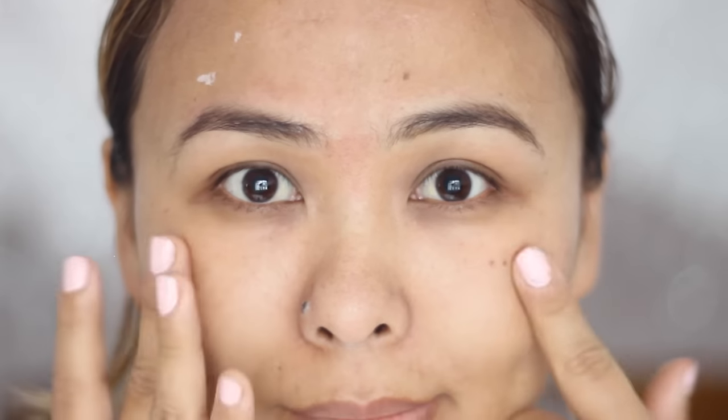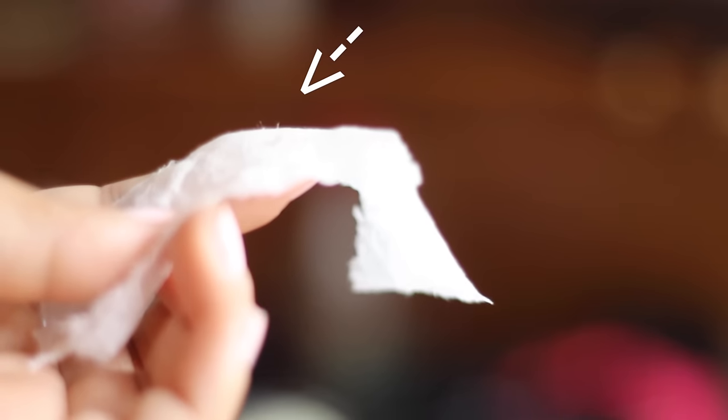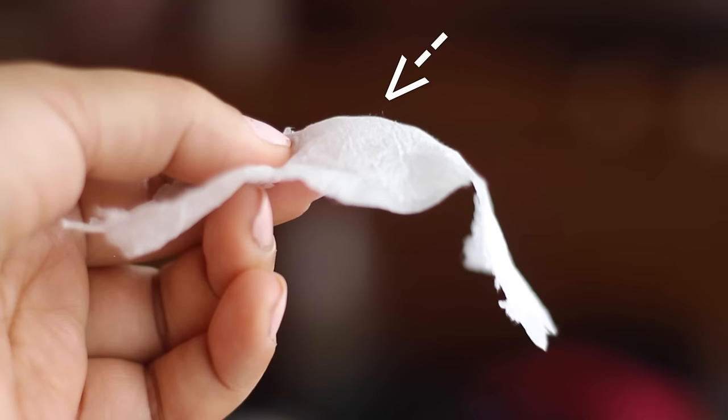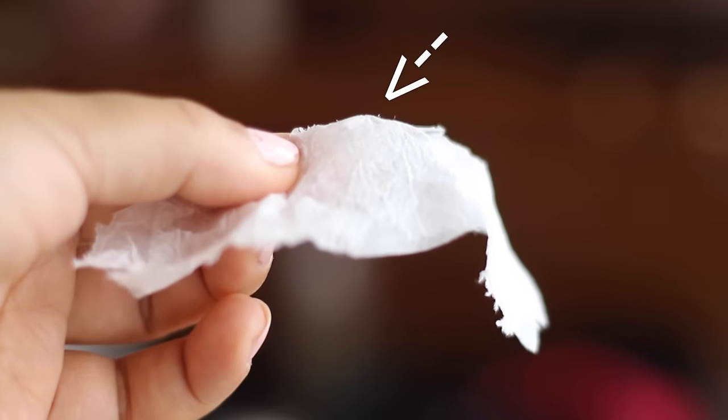I tried my best to show you guys but it was just so difficult to get my blackheads to show up on camera. But if you can see those tiny little things poking out of the tissue paper, yes, those are my black and whiteheads. I can literally see them with my naked eyes but I just can't get it to show up on camera.